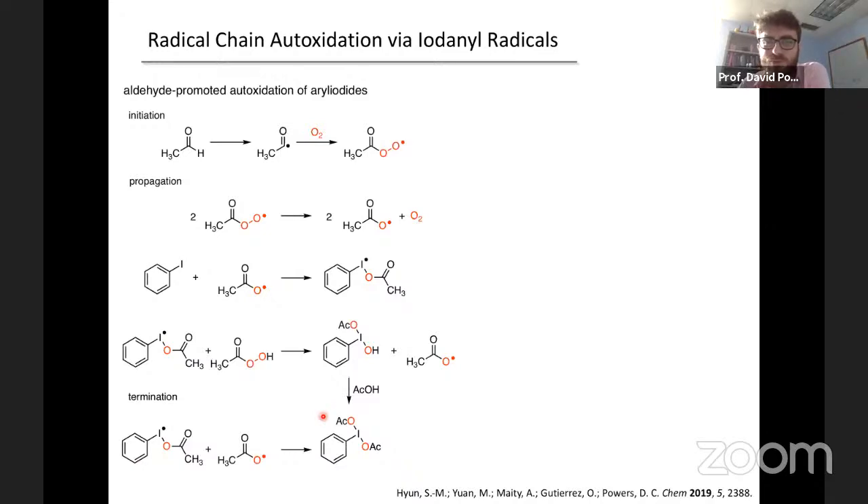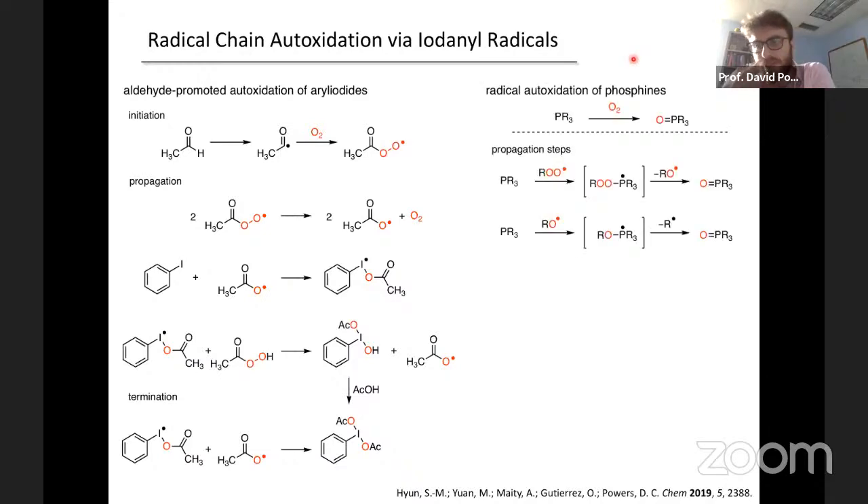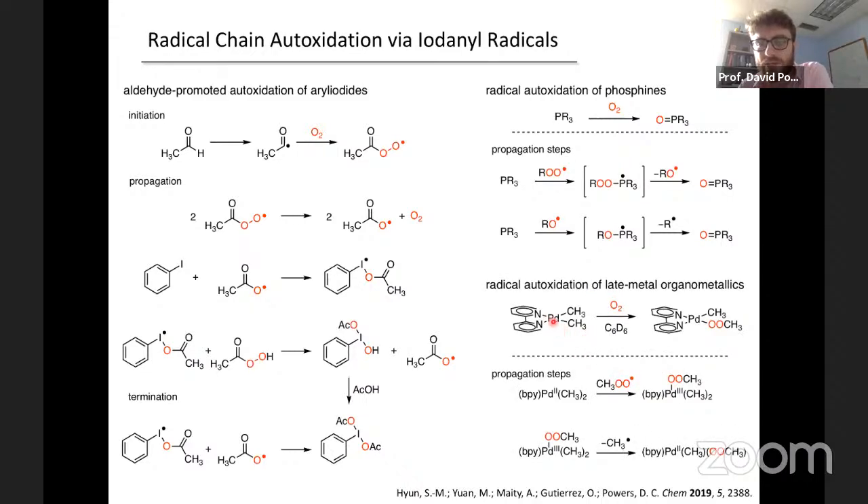We were pretty excited when we formulated this scheme, but it was a reflection of our lack of appreciation for main-group auto-oxidation literature — very similar pathways have been proposed for phosphine auto-oxidation, where phosphorus(III) goes through phosphonyl radicals or phosphorus(IV) species en route to phosphine oxides. Similar chemistry has been proposed in auto-oxidation of late metal alkyl and hydride complexes — for instance, from Karen Goldberg's lab, where oxygen-centered radicals add to palladium(II) to generate palladium(III) intermediates that propagate radical chains. From a fundamental perspective, it's probably not surprising the iodine chemistry goes through mechanisms like this because, similar to phosphorus and palladium, iodine has the ability to expand its valence.